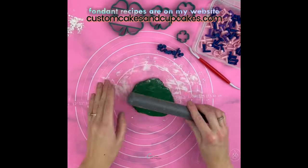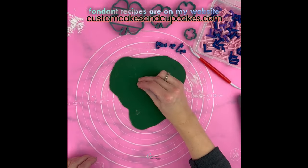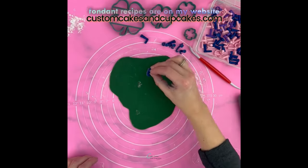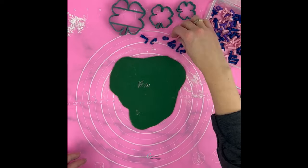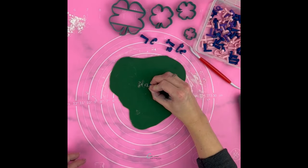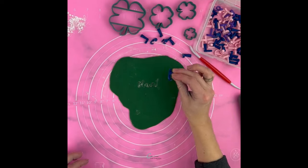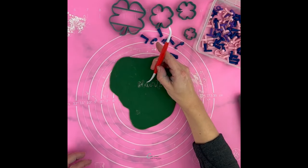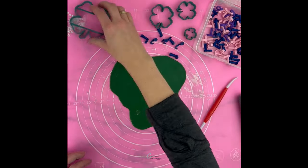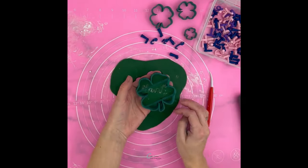I also made a few fondant decorations to put on the front and the top of the cake. You can find my easy fondant recipes on my channel and on my website at customcakesandcupcakes.com. Here I'm spelling out the word 'sloincha' — the Gaelic word for 'cheers for good health,' often said around St. Patrick's Day. This is the three-quarter inch alphabet embossing stamp set from my shop in Leah font, and then I cut around it with a lucky four-leaf clover.